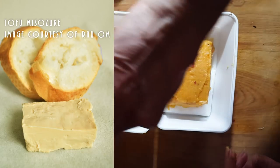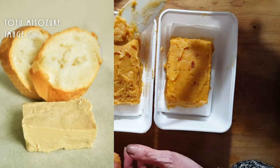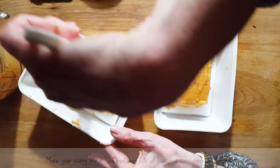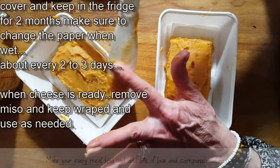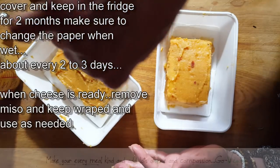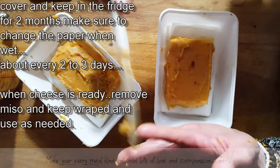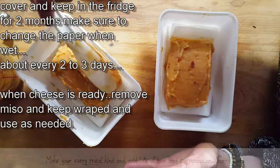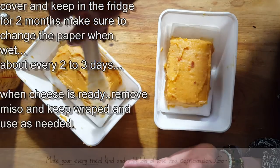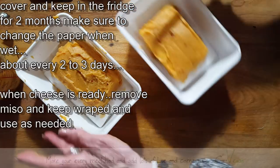Apparently you can use a nice rooibos tea that you can sprinkle on top, and that's going to also add some flavors. The next video you're going to see like this is when we're actually going to crack one open to see how it comes out. Now it's just a matter of waiting.